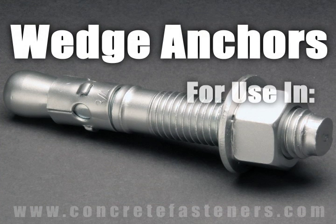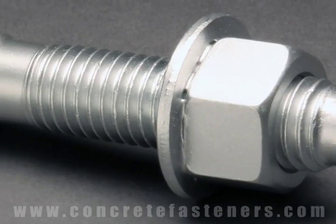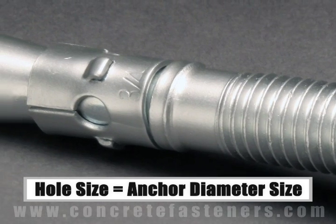Wedge anchors are designed for use in solid concrete only. They should not be used in brick or block base material. The size of the hole to be drilled into the concrete is the same as the diameter of the anchor chosen for the application.